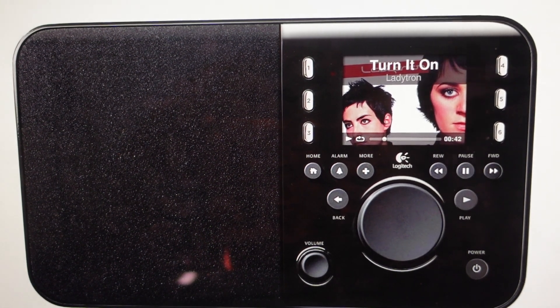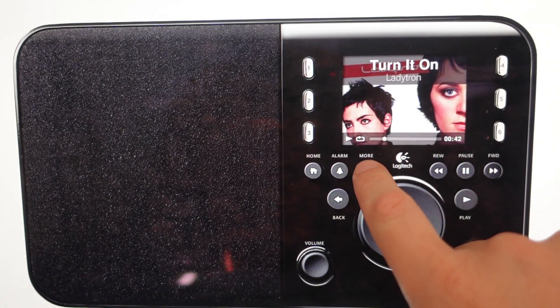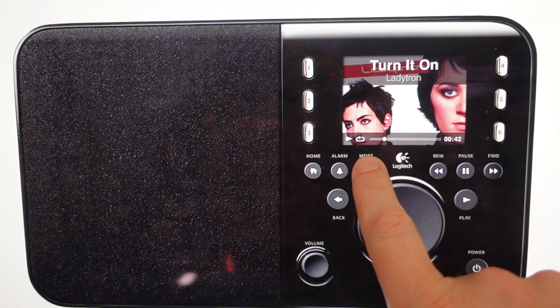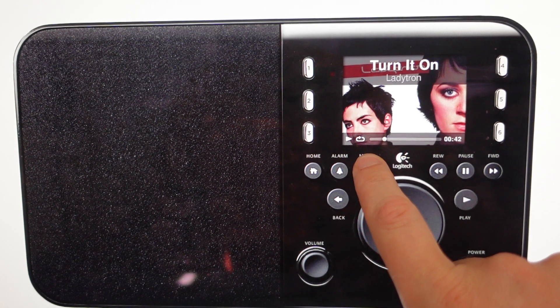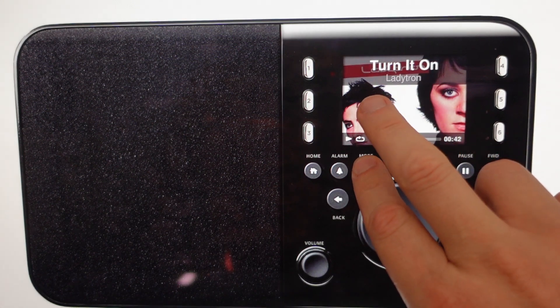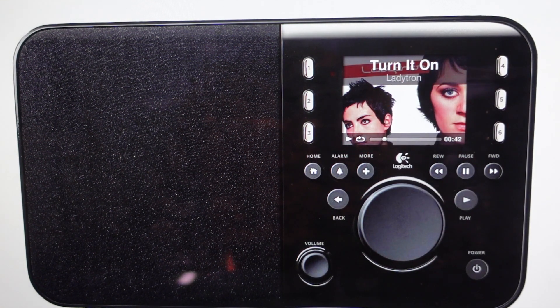All we're going to do is first unplug our device, leave it a few seconds unplugged, then press and hold the More button right here. While pressing and holding the More button, go ahead and plug the device back in. Once you plug it back in, the screen will come up and you should see 'factory settings restored,' at which point you can let go of the More button. It has now been reset to its factory default settings and you can set this up as a brand new device.